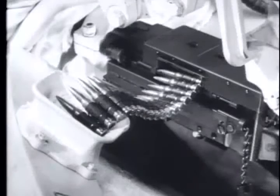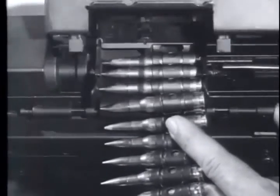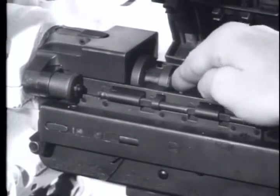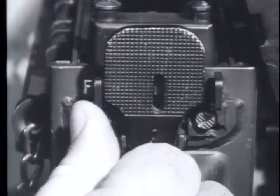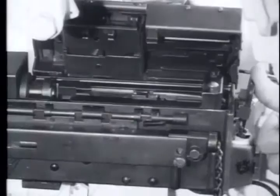To unload, follow the same procedure used to clear the weapon. Remove the ammunition belt from the feed tray. Charge the weapon if the barrel extension is forward. Set the safety on safe. Check the barrel to see if it is clear. Put the safety on fire, and allow the barrel extension to move forward.